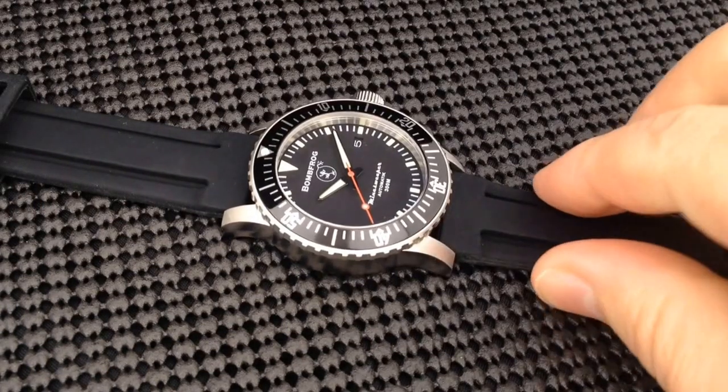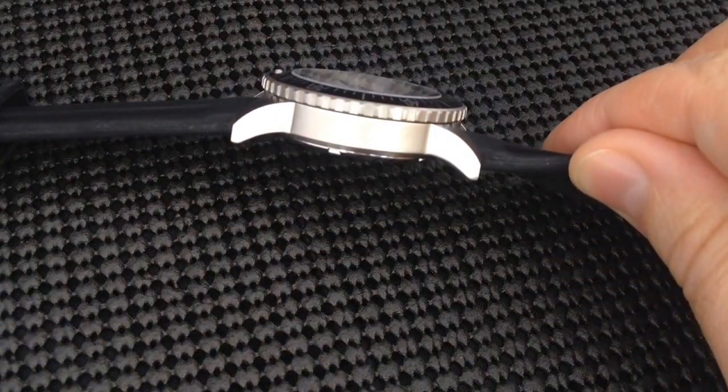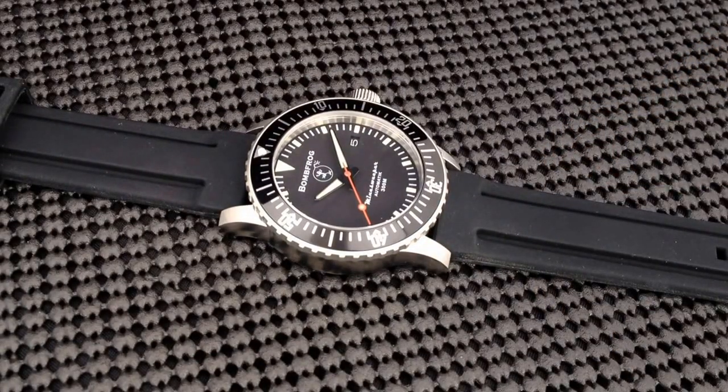It's going to wear pretty true to size. The lugs curve very nicely, as you can see, so it will conform to the wrist very well. It will have some good wrist presence, as any watch that measures 47 millimeters with a crown and is 14 millimeters thick. So be prepared for some good wrist presence.